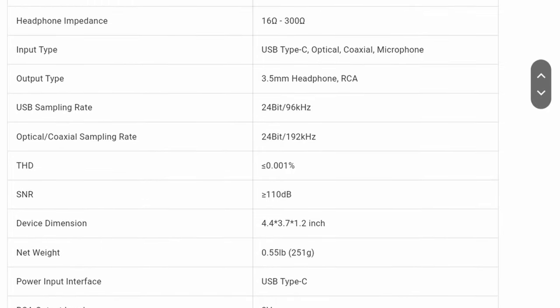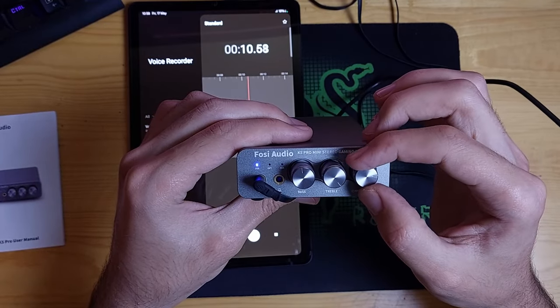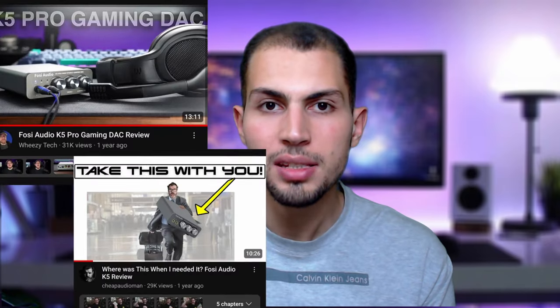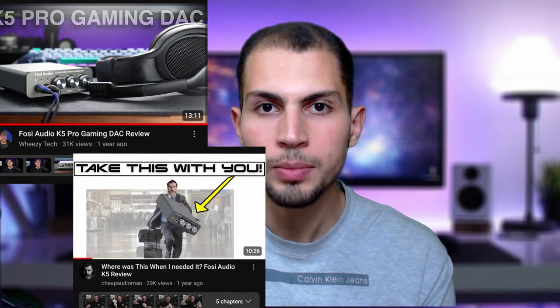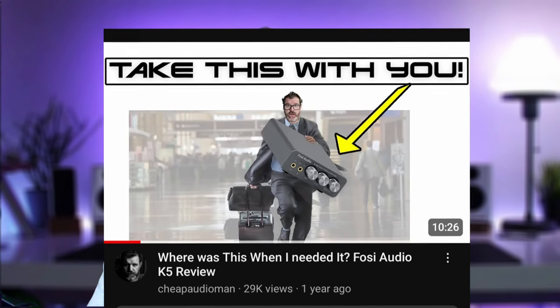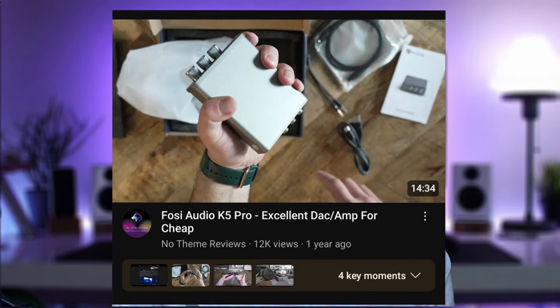The device specs state it supports headphones with impedance from 16 to 300 ohms. After connecting your headphones, you can adjust the bass and treble until you find a satisfying sound. Unfortunately I can't give you specific results for specific headphones as I don't have them all, but I suggest watching reviews by Cheap Audio Man and No Theme Reviews — they have tested it with multiple headphones, and if you have any of those headphones you'll know the results.